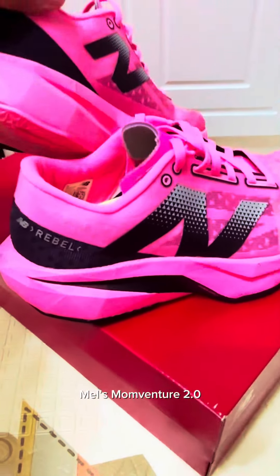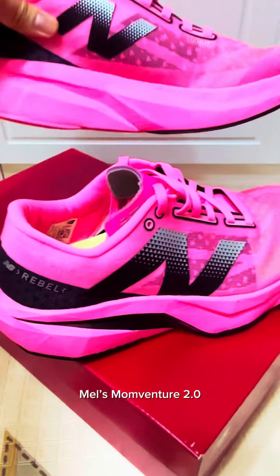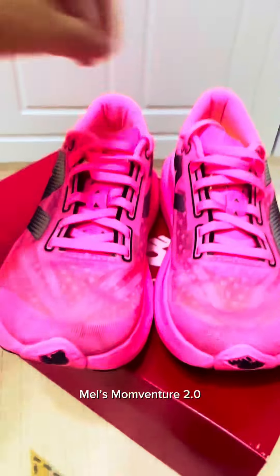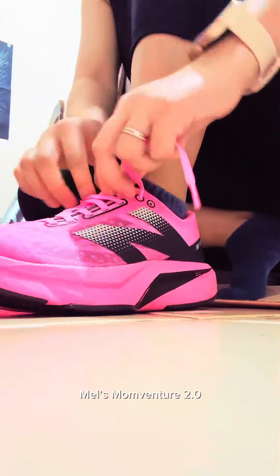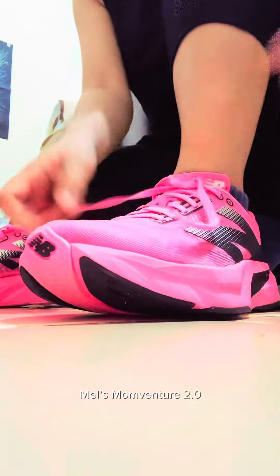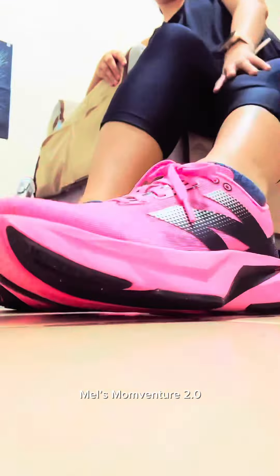It's just made of foam — it's not like the elite version of the Rebel which is carbon-plated. I'm not really a fan of pink, I feel like a highlighter while running with it, but I like the design and the comfort. It's very lightweight — best for long runs. I've run in it many times and this is how it looks while I'm wearing it: comfy, bouncy, and very lightweight.